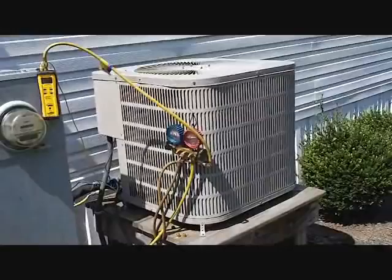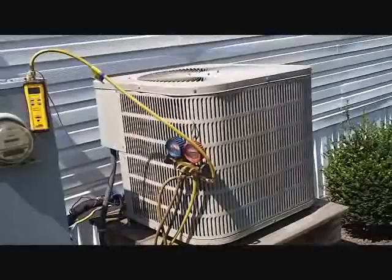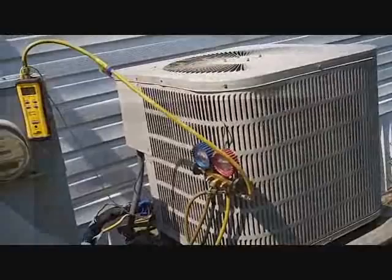What we have today is a 10-year-old Goodman matched up with an old GE electric furnace. We have a high superheat, but it was falling rapidly because I noticed the indoor blower shut off while it was starting to operate. So we're going to see what exactly is going on — looks like we might have two things wrong with it.